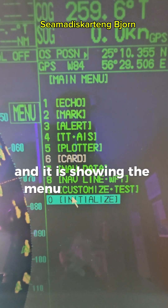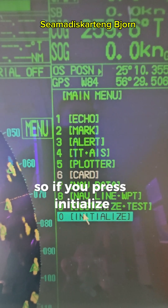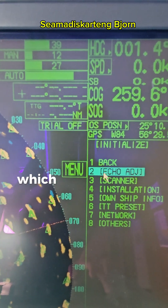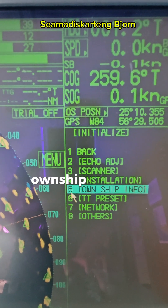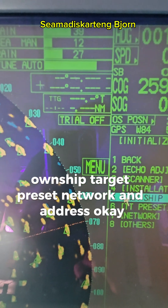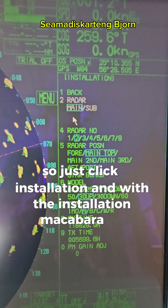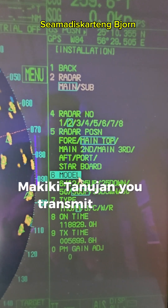Now press initialize, and you will see some sub-options: echo adjust, scanner installation, own ship, target preset, network, and others. Just click on installation.